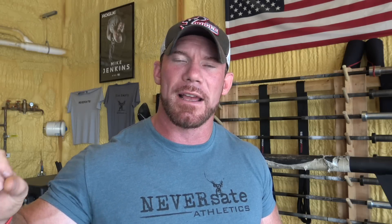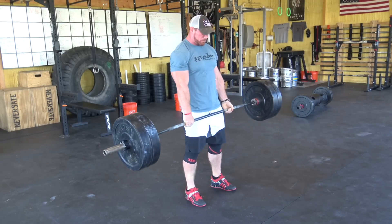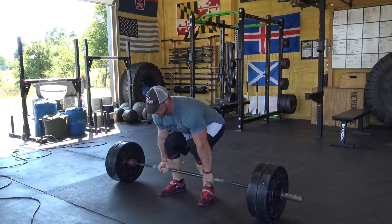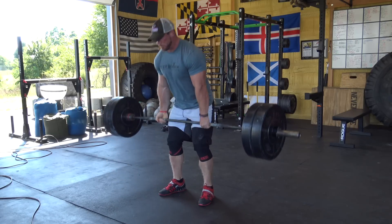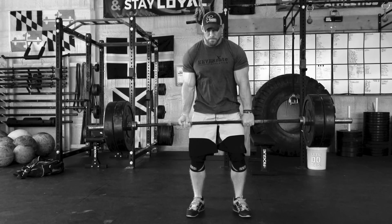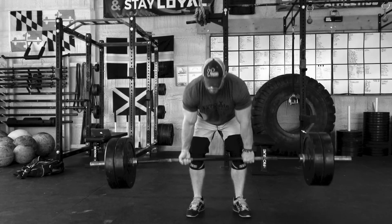The reason why is that if you're lowering the bar under control — and by under control I mean you're not dropping it or just releasing and riding the bar down — if you're lowering it under your own control efficiently, it's virtually impossible to get into a bad position. With a decent amount of weight on the bar, your body will force you to lower it as efficiently and safely as possible.